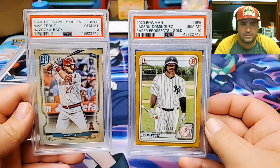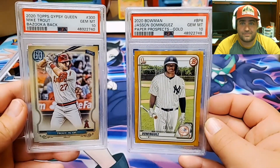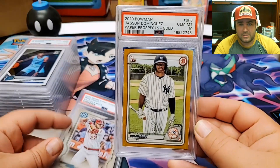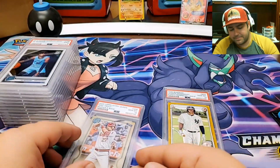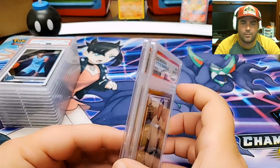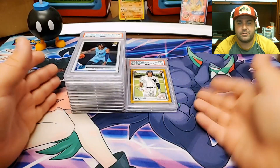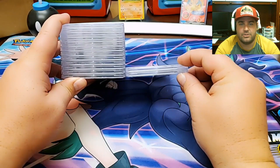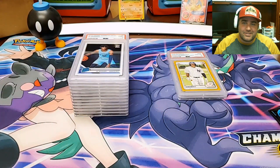The Mike Trout 2020 Topps Gypsy Queen and the Jasson Dominguez 2020 Bowman — both beautiful cards. The Dominguez is probably the most expensive one in the entire submission; it probably sells for close to $1,000. Very happy that I got that one back. Nice Mike Trout Gypsy Queen right there. I'll have to go check all the prices and throw most of these cards on eBay. Whatever ones I'm keeping, I'll put in my personal collection.